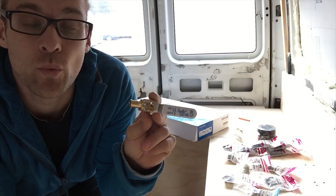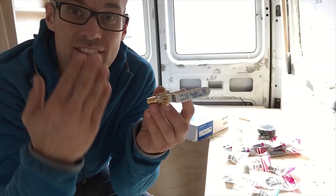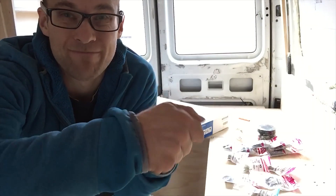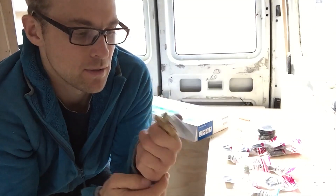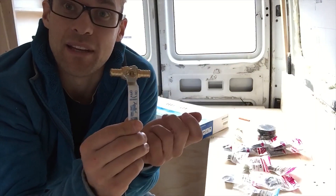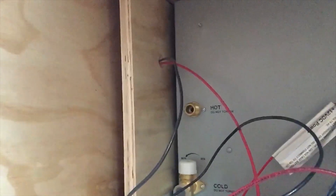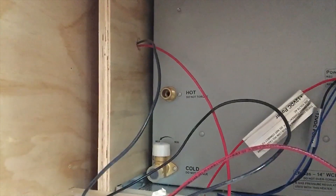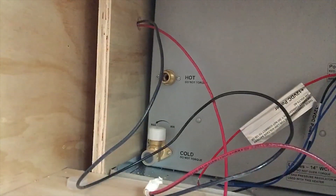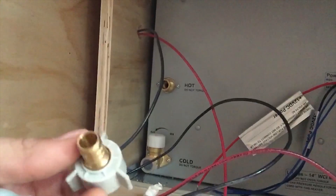This ball valve is going to go basically underneath the sink so it's accessible even when we cover over the shower with tile. This will go basically on the side closer to us than the shower cavity, and that just allows us to either open or close the water. That means if there was ever a problem or a leak we can just shut that off and still use the rest of the water until we get it fixed. In there at the moment we have our hot and cold inlet and outlet points for our hot water heater, so I'm just going to put these on and get them ready to go for the plumbing.